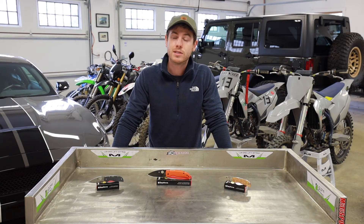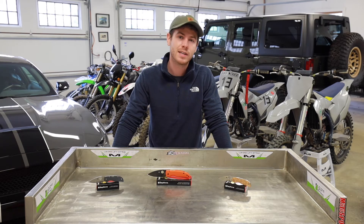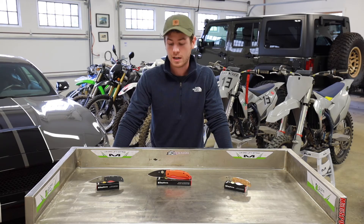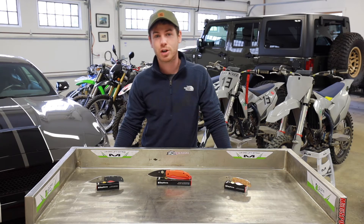When it comes to ease of sharpening, CTS XHP is much, much easier to sharpen than something like S110V, S90V, CPM M4, or even something like LMAX, which makes it a lot more preferable if you're going to be sharpening out in the field or if you have a sharpening system that doesn't have extremely coarse stones. So that can make CTS XHP an appealing choice when it comes to sharpening.